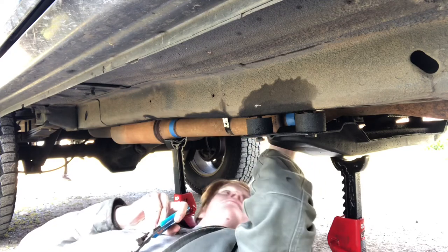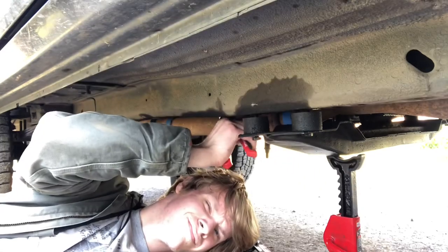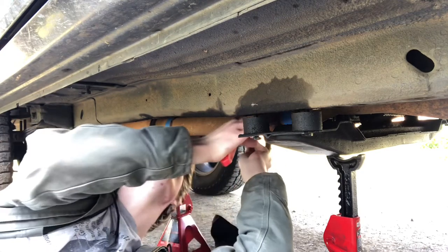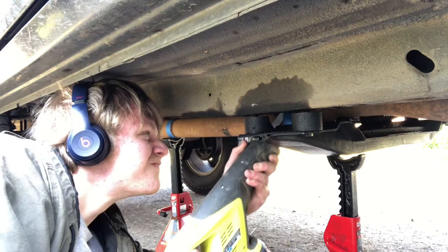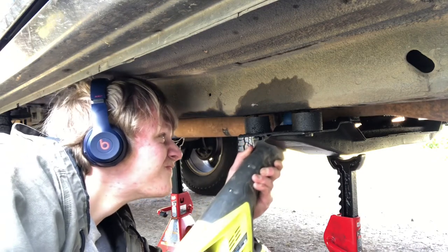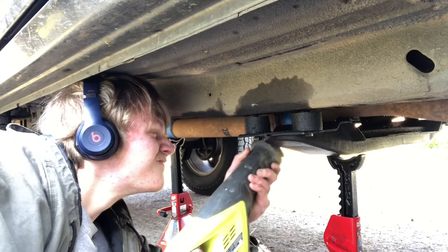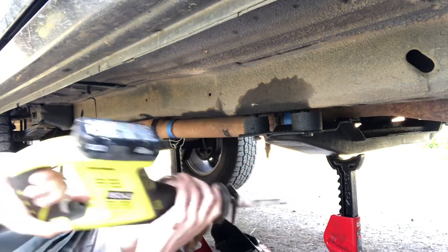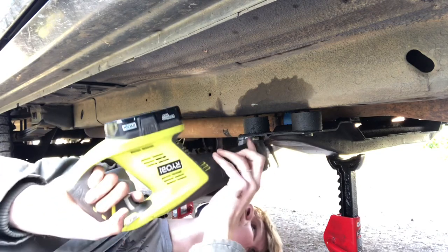Then, because it was right in the way, I took off the plumber's tape exhaust mount that I had put up before. I used a Sawzall to cut the pipe — remember to measure twice and cut once. My blade got caught about three-quarters of the way down, so I took it out and did it upside down to get the rest of the exhaust pipe.